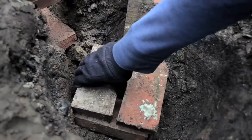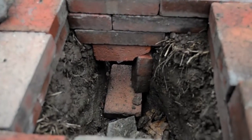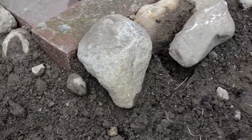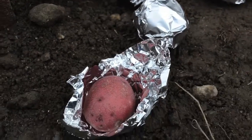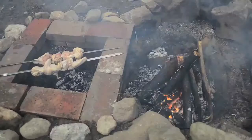Try to insulate the outside walls to keep the heat in. You can wrap some potatoes in aluminum foil and cover them with coals before you start cooking the meat.